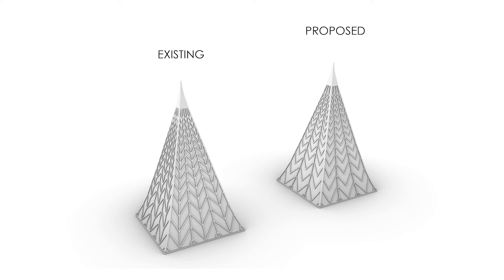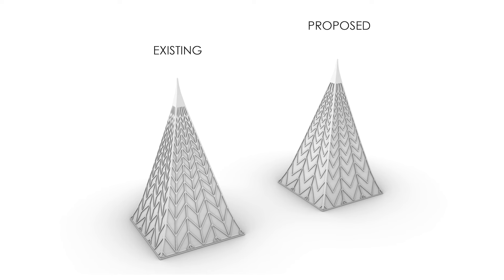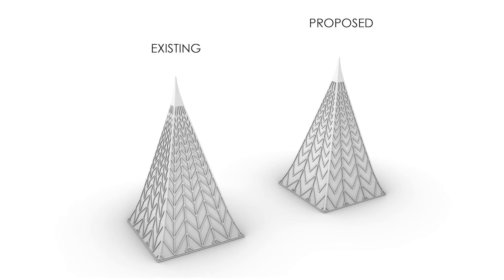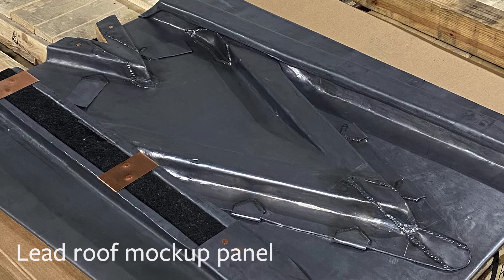We had this eureka moment where we collectively realized if we reduced the number of vertical battens down to two, we would have less intersections of these battens that are forming these little V valleys where water will sit. The design was simplified and really tightened around those intersections to create ramps or slopes for the water to run off and down and not pool up in those valleys. And ultimately it was decided that sheet lead was the best material to use.